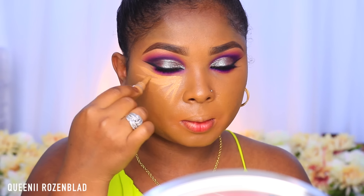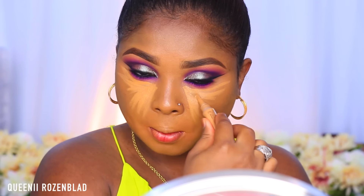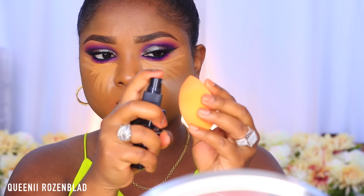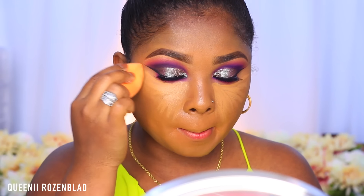For highlight I'm using my LA Girl Pro HD Concealer in shade Fawn and applying some under my eye area just to brighten up under there. I'm also going to apply some to my cupid's bow, my chin, and the bridge part of my nose and just blend that out. I'm using a Real Techniques beauty sponge that I dampened with a bit of the ELF mist spray.